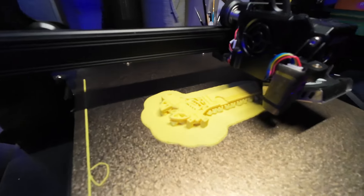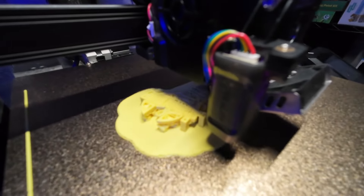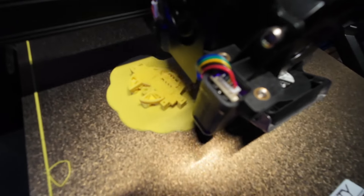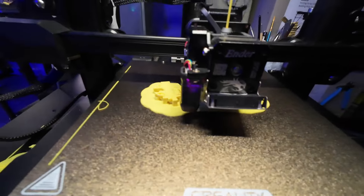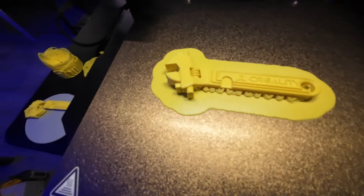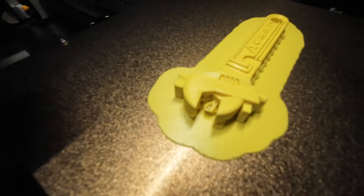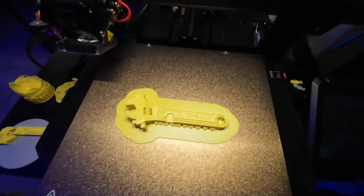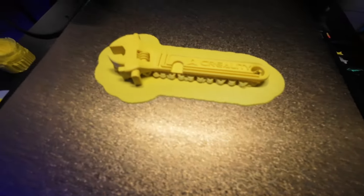I tried one without supports, then another with supports on the board only — neither worked. Now with the raft and tree supports, so far so good. You can see how it looks on the inside — pretty solid, so it should hold up to the strength of moving something. There's the finished product! Check out how the logo came out — it says 'Creality' in a nice font. Amazing how it printed that.